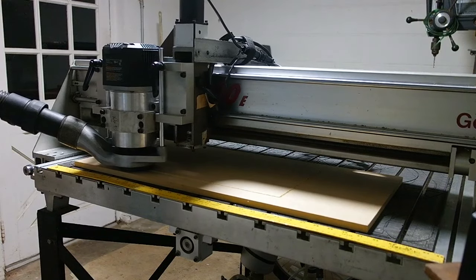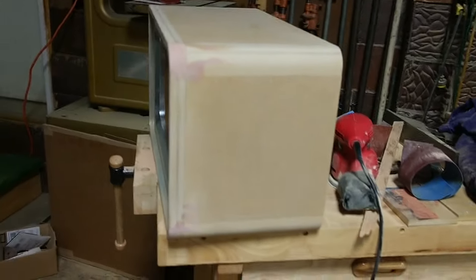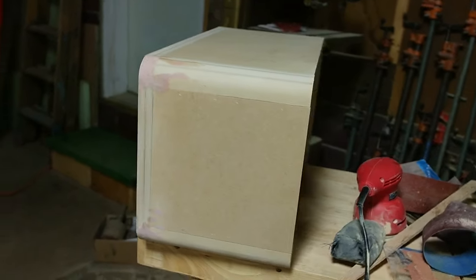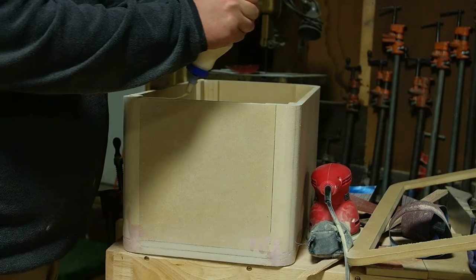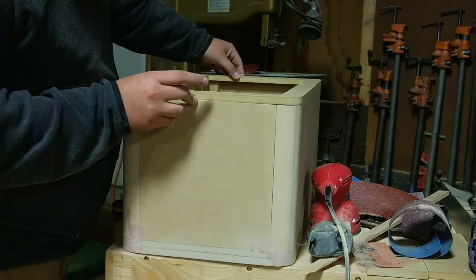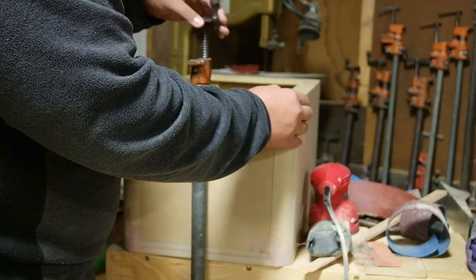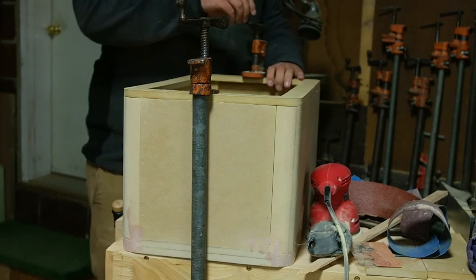I needed to cut the back out using the CNC machine. At this point I've already glued on my front to the cabinet, and I added a little bit of wood putty in the corners because the radiuses weren't lining up perfectly. Now I'm just gluing on the back to the cabinet to finish everything out.